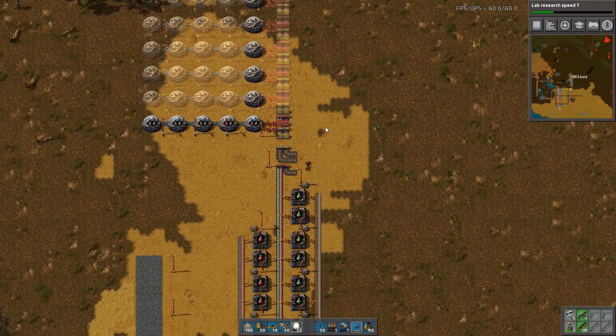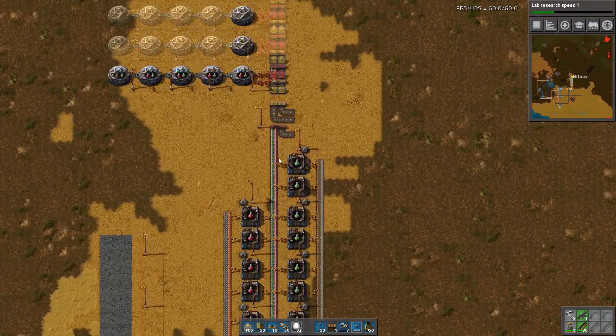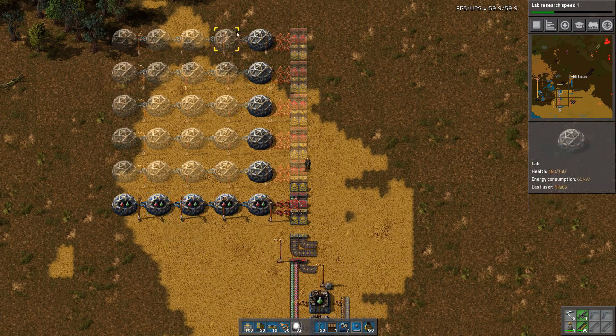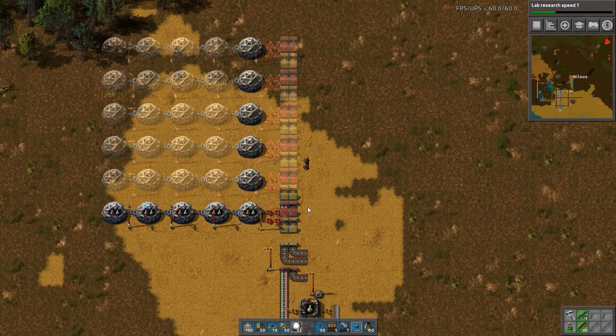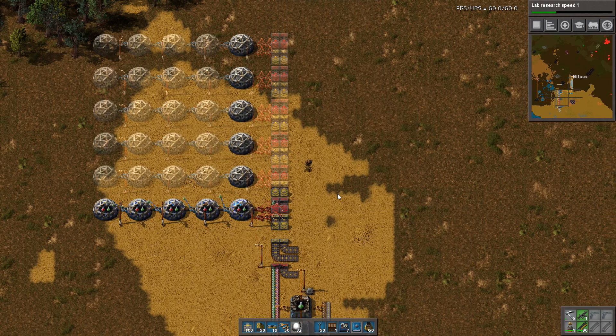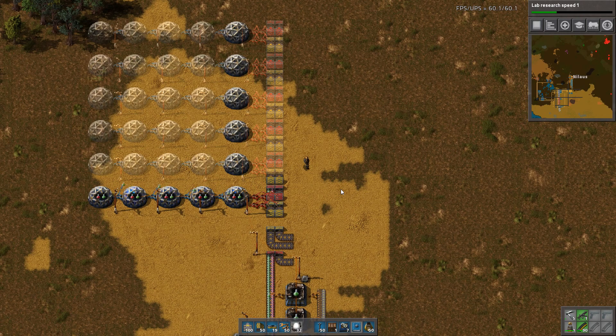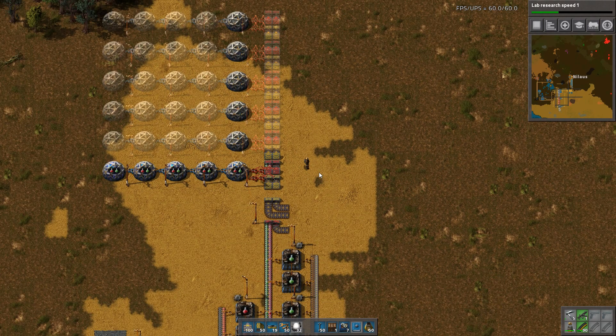So there you have it. We have a nice clean design for red and green science off the bus, and in line as well we have a nice clean design for labs to be set up. And that scales all the way to the very end game, even to the rocket science. We have these two blueprints — they are available and I'll be sharing those. I hope you enjoyed it, found it educational, or at the very least inspiring. Thank you very much for joining. If you liked it, leave a like, a comment, and of course subscribe for more content like this or like the playthroughs. Thank you very much, and I hope to see you another time. Bye.